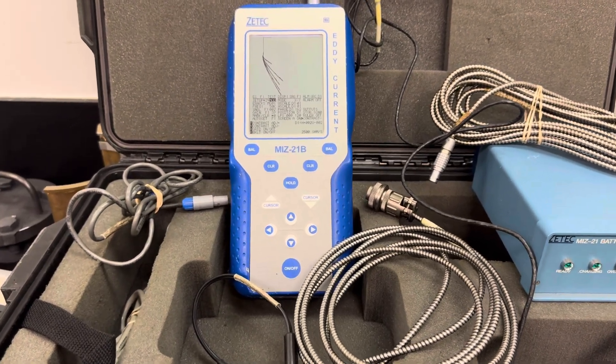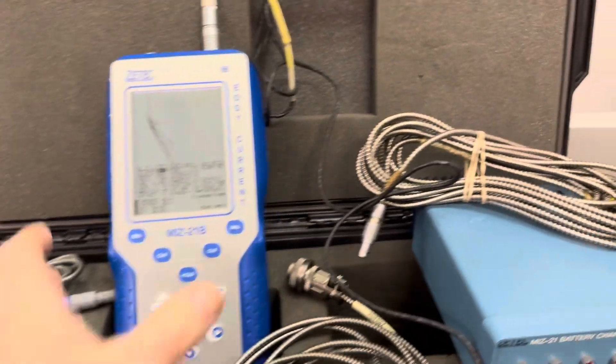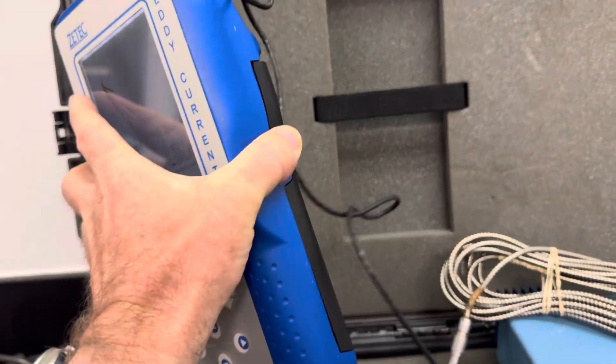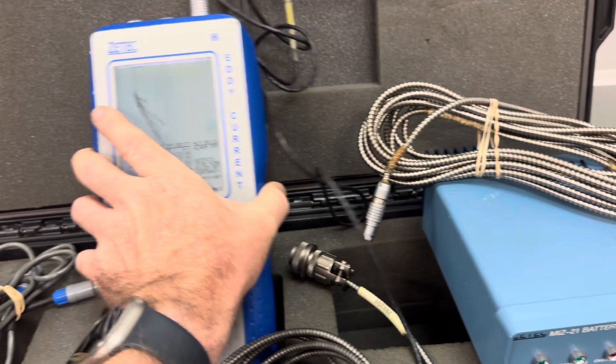Here's the ZTEC MIZ-21B. You can see it's not hooked up to power. That's a probe cable. It's got a new battery pack in it — actually, there's two packs.